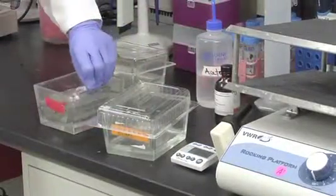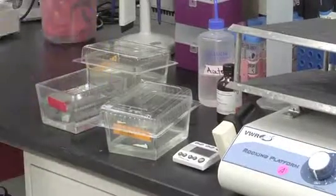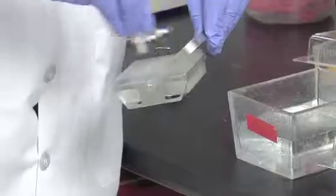After completion of the acetone rinse, slides are rinsed in Milli-Q water four times to remove acetone and then dried using filtered compressed air.